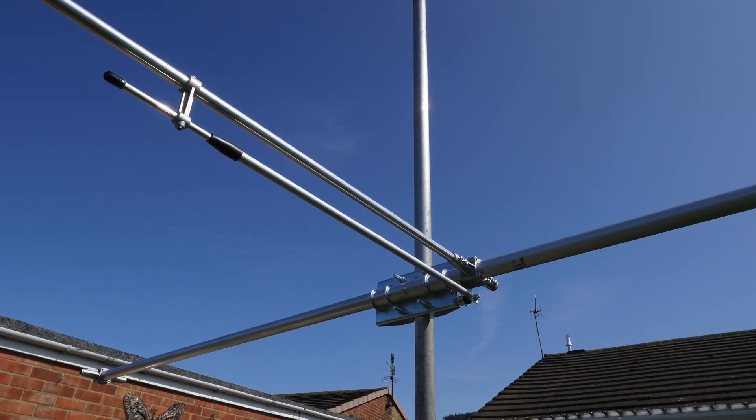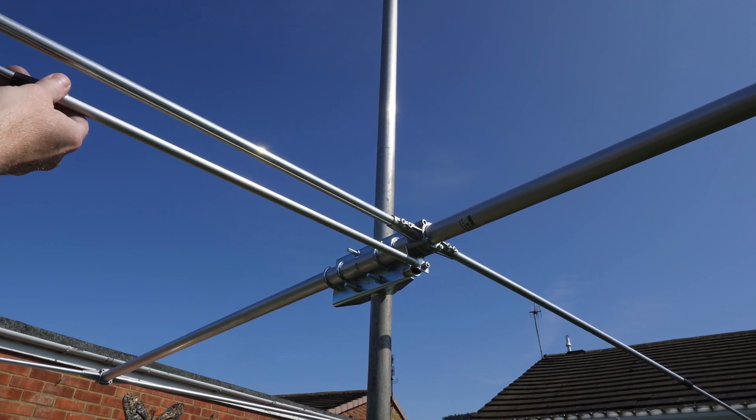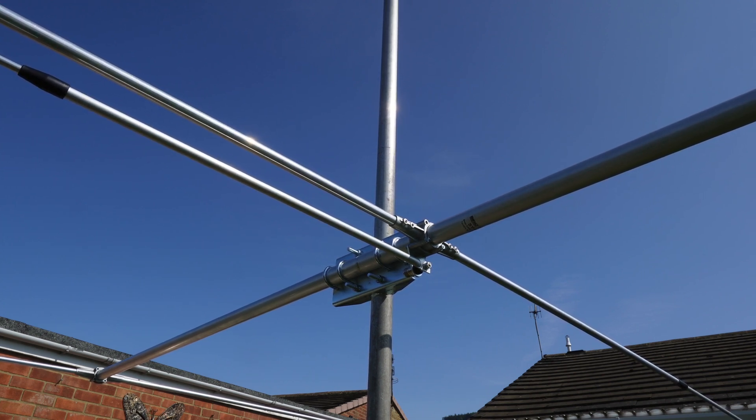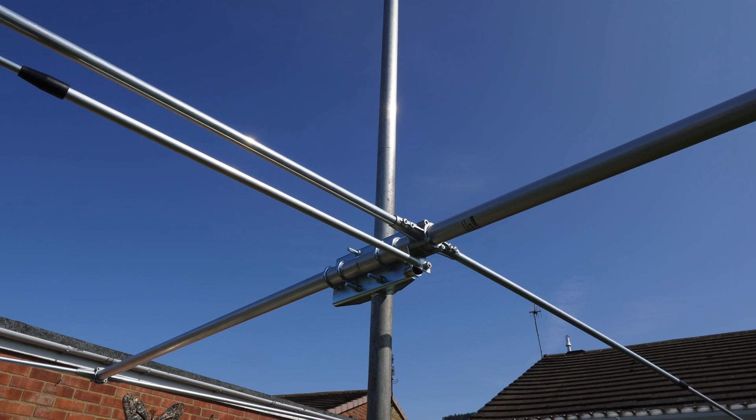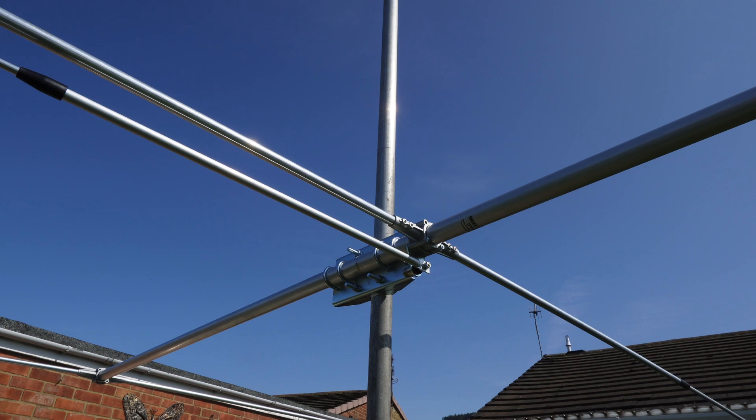There's the gamma match and the driven element. What I want to do now is put all the elements on — the driven elements, the reflector and the director. And I suppose I better put a feeder to it and see if we can get it matched down somewhere near. That's Joe, my good old neighbour — you'll be able to hear him around the world. Anyway, I'm going to show you around it. It's actually up, it's all complete. The grubs are just nipping up. I'm going to make sure all the measurements are correct first. It all looks good — it's almost beaming west now.